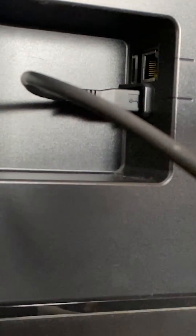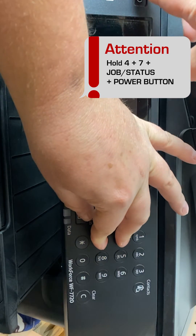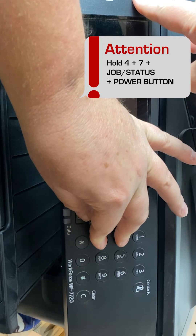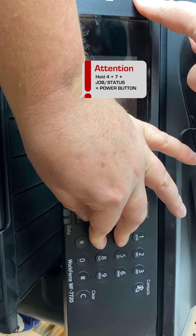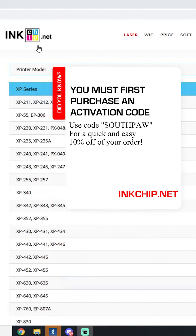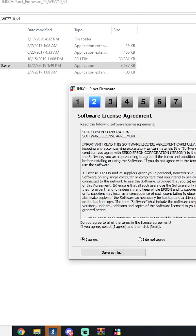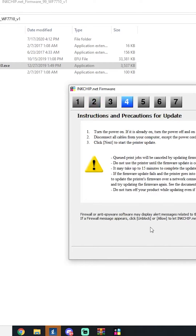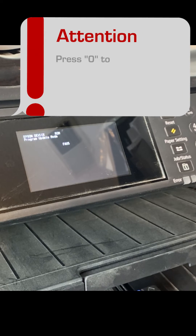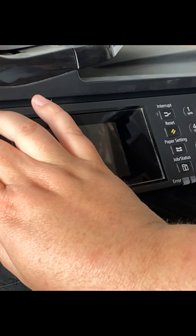Next, we're going to enter program update mode. On the Epson, you'll need to hold 4, 7, job status, and the power button to get it into program update mode. Next, we're going to download and install the firmware from the PC. Purchase and install the firmware for your printer from inkchip.net — remember to use code Southpaw for 10% off. With the printer connected via USB, run the firmware utility you just downloaded to install it. Once finished, all the lights will flash on the printer. After that, press 0 to exit program update mode and the printer will shut down.